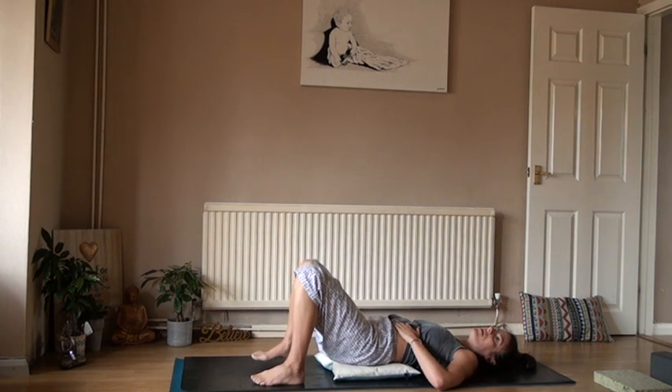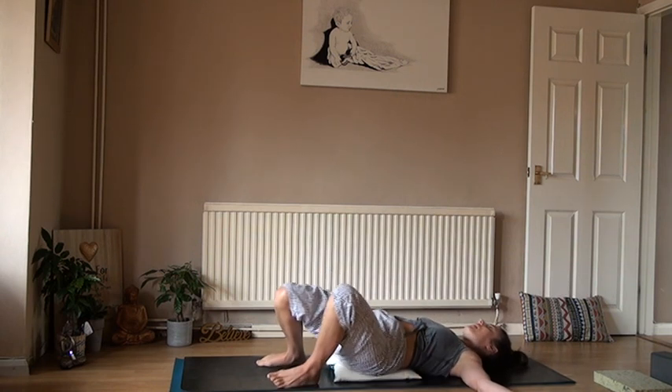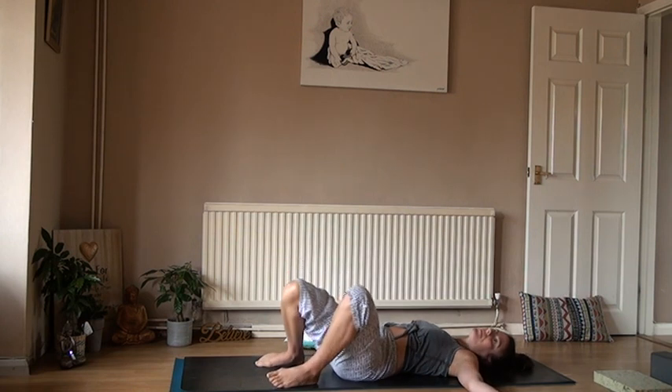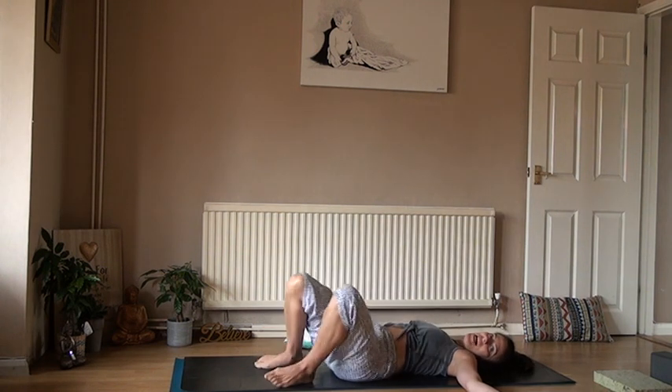Bring the soles of the feet onto the mat, bending into the knees. Open the arms up nice and wide and just let the knees melt from right to left — removing the pillow now. Let the knees melt from right to left; it's a really nice way to wake up the spine.